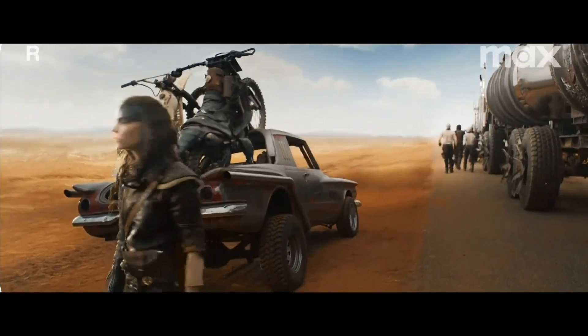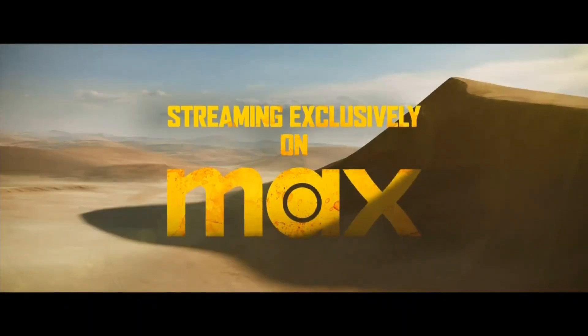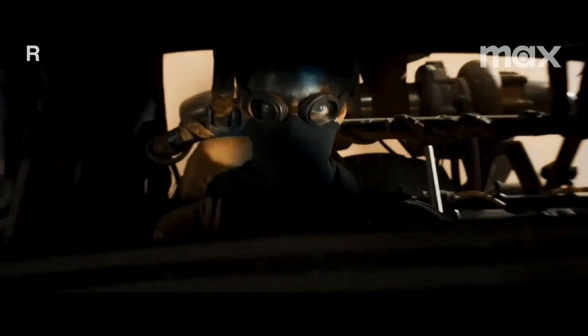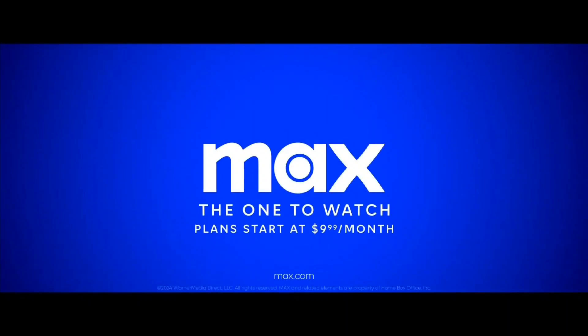I need a vehicle. Ready? Go! Furiosa, a Mad Max Saga. Now streaming exclusively on Max.